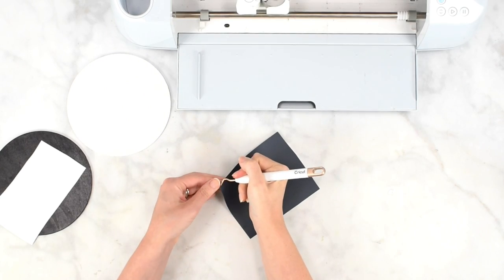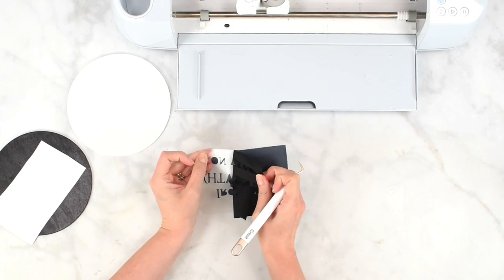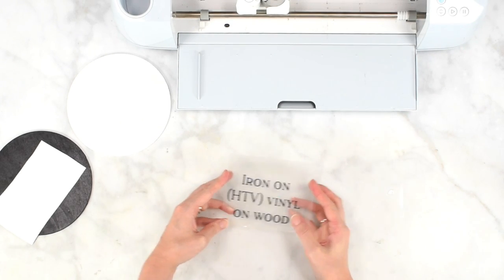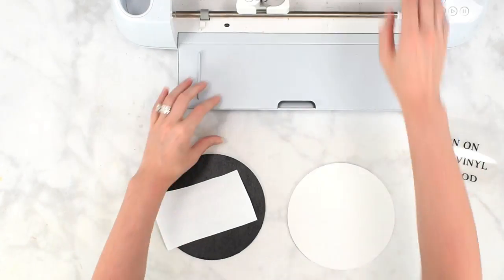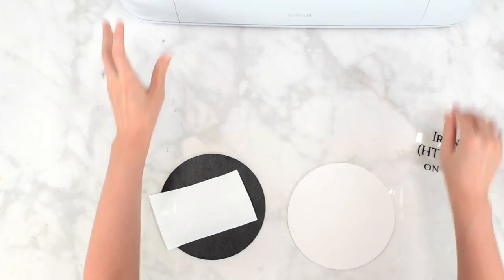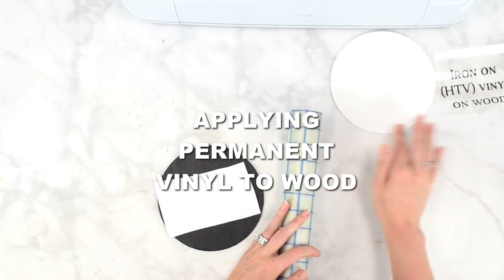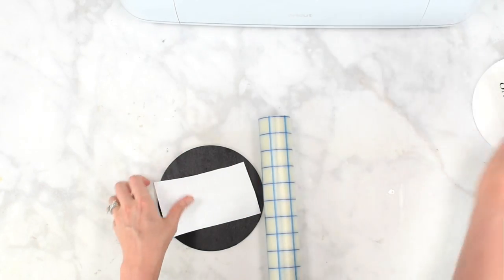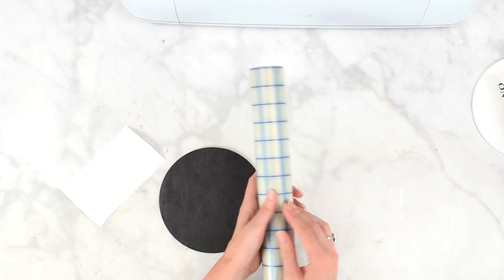Now I'm weeding the iron-on vinyl. That's ready to go. Starting with the permanent vinyl — you'll need transfer tape for that because with permanent vinyl you need to transfer it to transfer tape to apply it to your surface, whereas with iron-on vinyl you just place it down and iron it on.